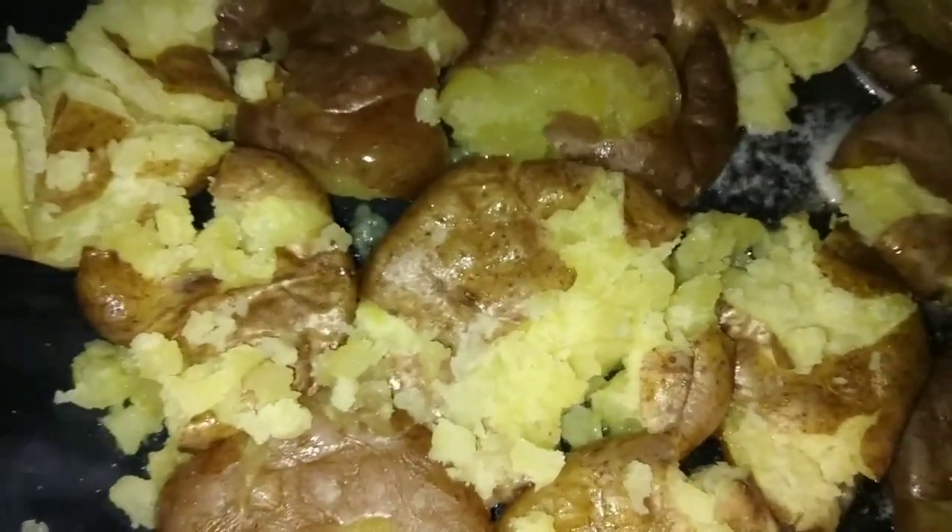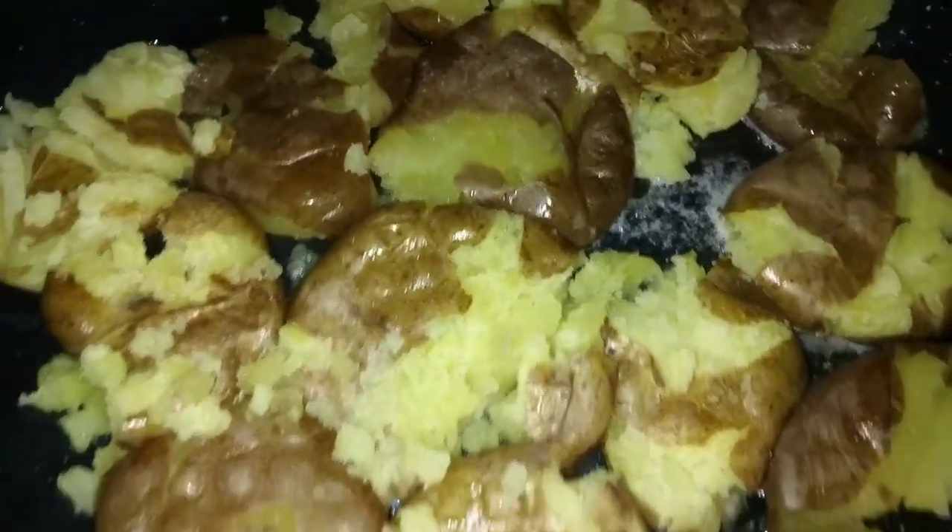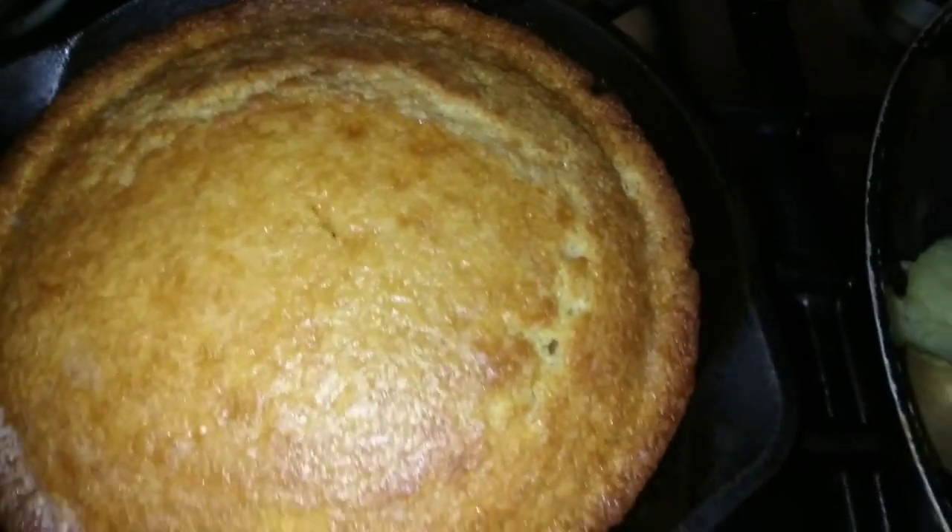It does pay to spend the extra buck on quality ingredients. Look at these potatoes — you can just see the creaminess in them, these are good quality potatoes. This is gonna be bomb. I mashed them up just like that — I'm not mashing them anymore. I'm gonna let it brown on one side and then flip these bad boys with my spatula. They're gonna be golden brown, sort of like home fries. We're doing a home fry type of thing, but we're gonna take it up another notch in a minute.